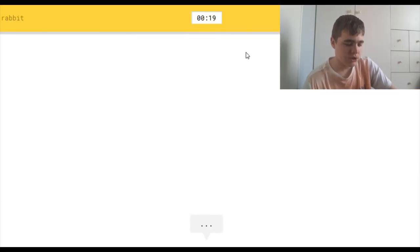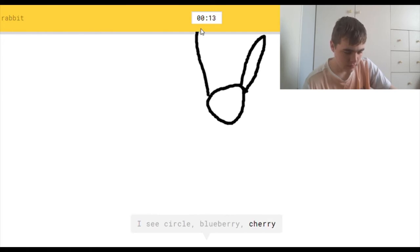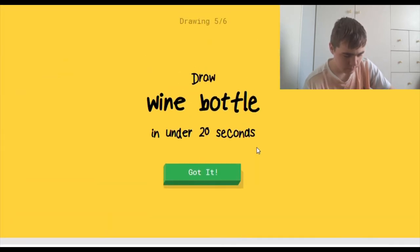Oh, I'm going to draw a rabbit. I see circle, or blueberry, or cherry, or scissors. I see snorkel, or golf club. Oh, I know — it's rabbit! Yay! I'm so good at this game. I'm getting better at this.